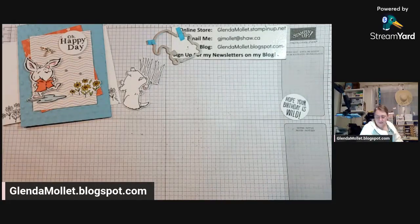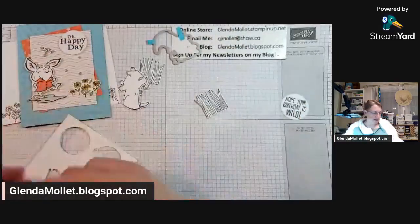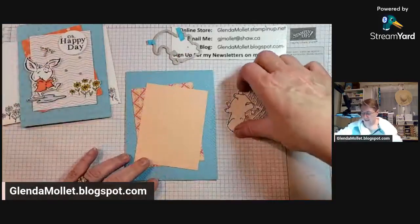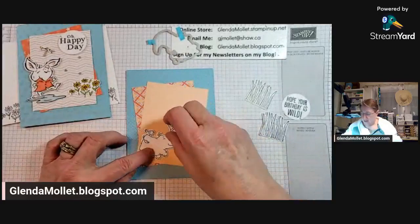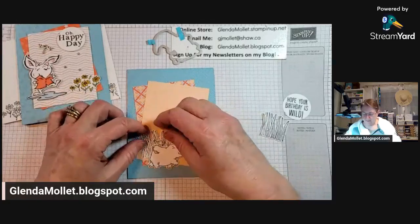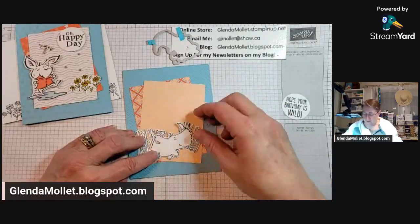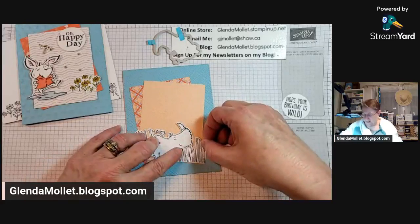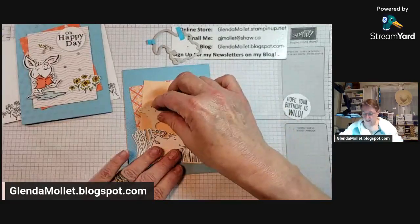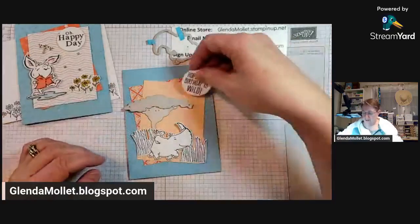We have a sentiment, a rhinoceros, and two grasses. Do we want to put a tree on here? I'm thinking maybe we should add a tree. We're going to have a running rhinoceros and some grass - we can put a grass behind him like that and a grass over here, then the rhinoceros running through. Let's put this here. There is this really cool tree - we could put a tree like that and then put the sentiment up there.